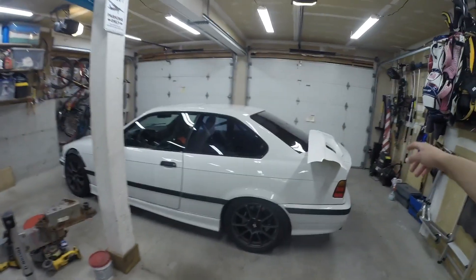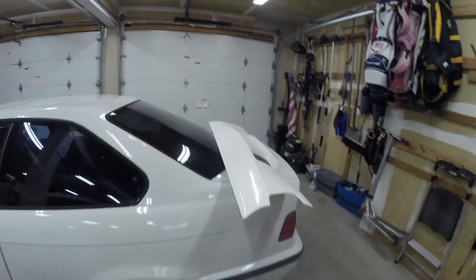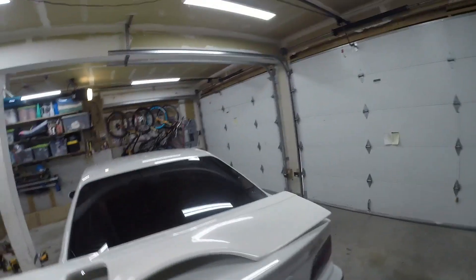What is up guys, Cole Townsend here. Today's video we're gonna be trying to install my rear fender over fenders.